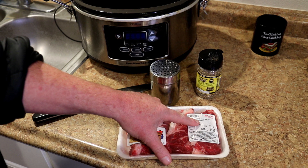Hey guys, today I'm going to cook some boneless beef ribs in the slow cooker. So let's get crocking.